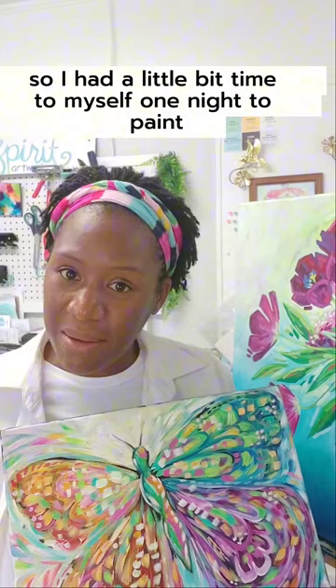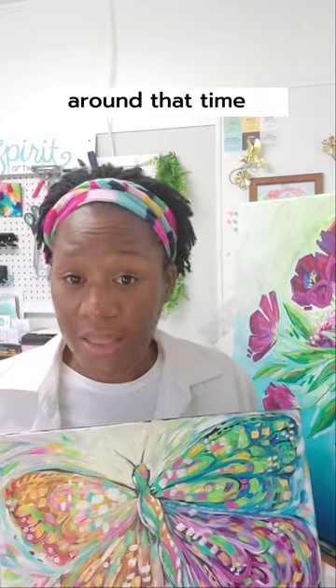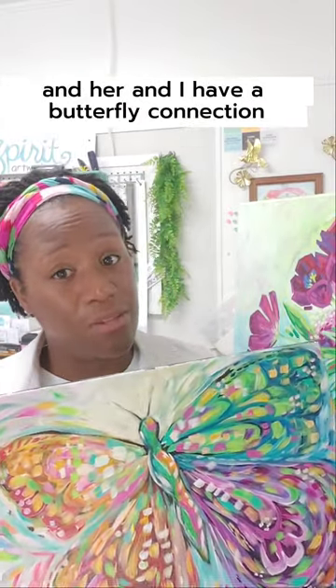I had a little bit of time to myself one night to paint. Kids were out of the house. It was just a really beautiful evening, but around that time my grandmother had passed away and I was missing her so much. She and I have a butterfly connection — I'll share that story one day — and I thought, you know what, I'm going to make a painting in honor of her. I'm going to make a butterfly.